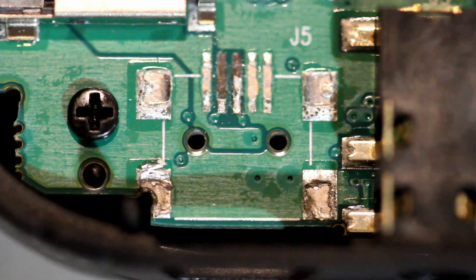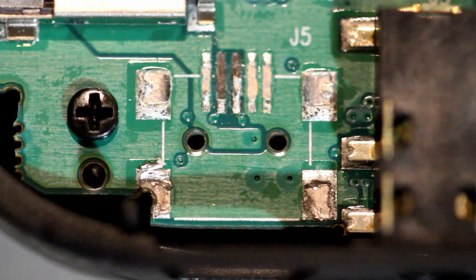Hello Internet, this is DoofusK, welcome back. A little bit of a change up here. This is an electronics repair video — it's a friend of mine's dash cam.